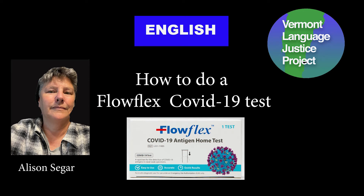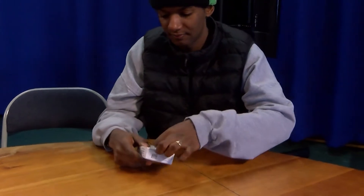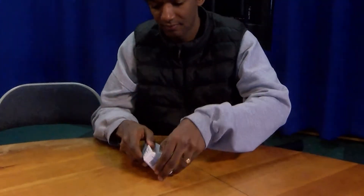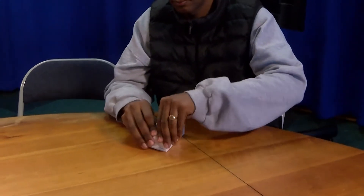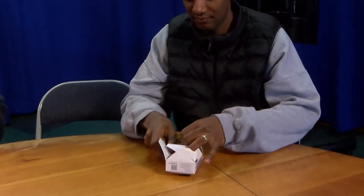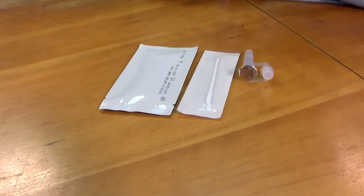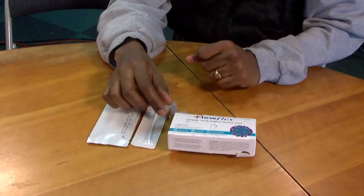How to do a FlowFlex COVID-19 test. Open the box. The package contains one tube of liquid, one swab and one test strip.